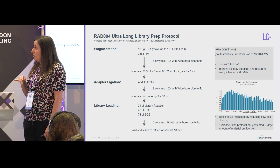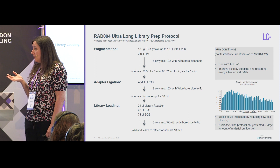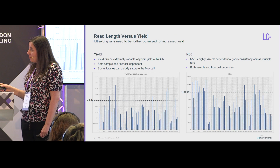To improve yield, we were stopping and restarting the run every two hours. Our director Matt Luce was in charge of this — he would hate it when I'd only start runs at 6 p.m., because he'd be up right through the night stopping and restarting them. A major limitation of this protocol is still yield, due to rapid flow cell blocking. We haven't yet tried the nuclease flush protocol on these because we're putting such a massive amount of DNA onto the flow cell and clogging it anyway, but we'd be interested to see if it would help.